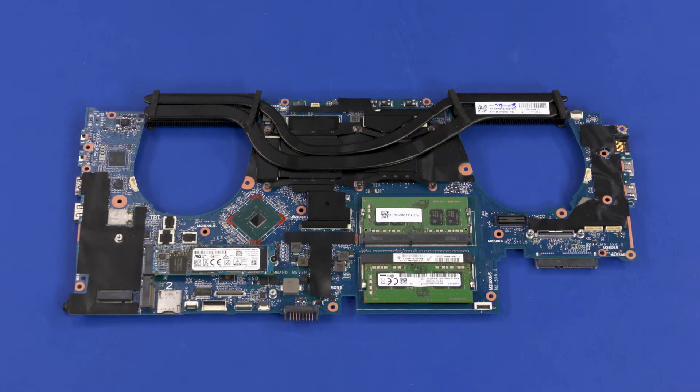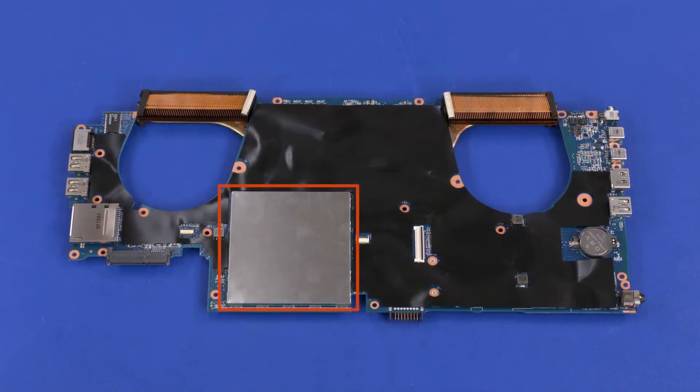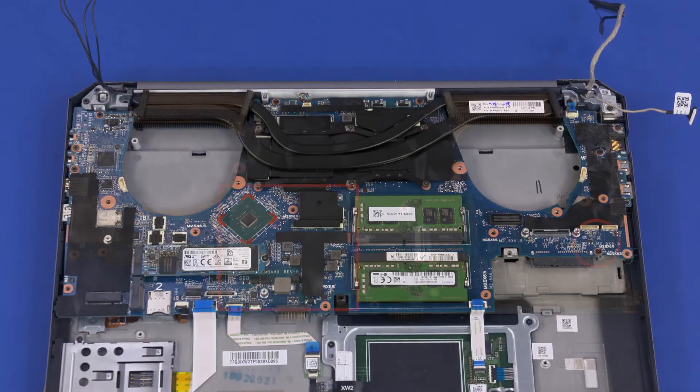Before installing a system board, remove the following from the old system board and install on the new system board: heat sink assembly, M.2 solid-state drive modules, expansion memory modules, primary memory modules, and real-time clock battery. Reverse this procedure to install the system board.